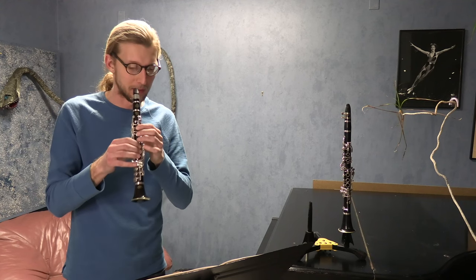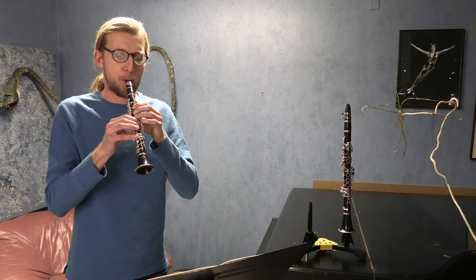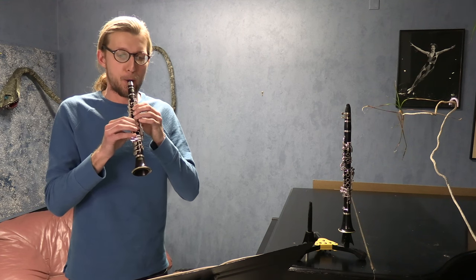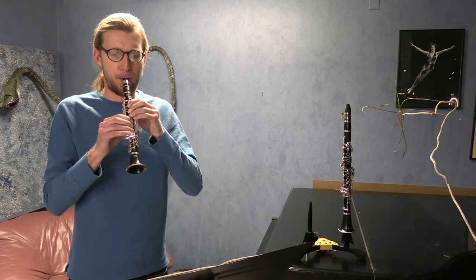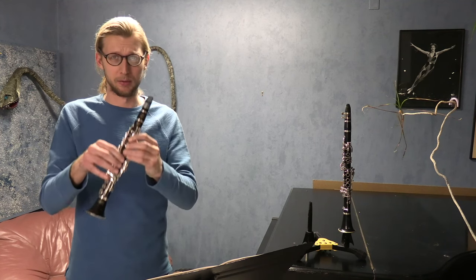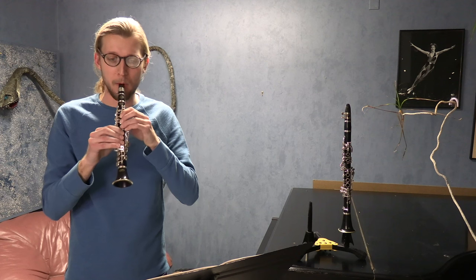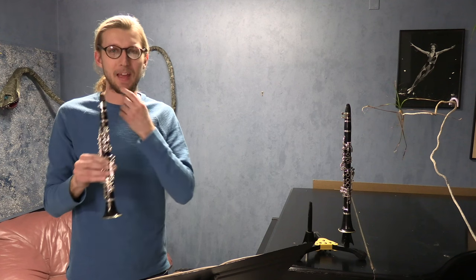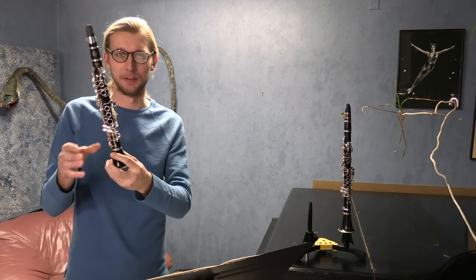Some degree of success, actually, with that — a couple of spots where my fingers slipped. I need to really pull out every stop to make that F natural sharp enough. I'm using a long fingering plus the A key plus the vent down here, and having to bite a little bit to make it work. You're not supposed to bite, but I think with this instrument there are some exceptions.